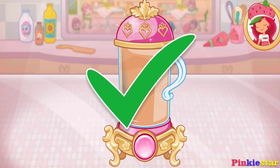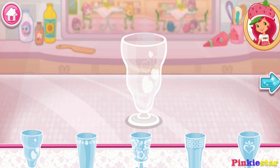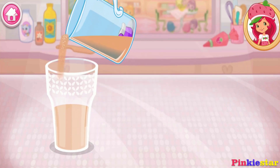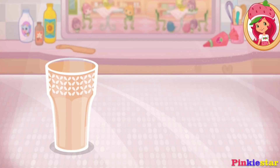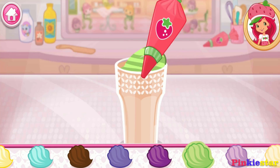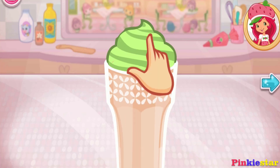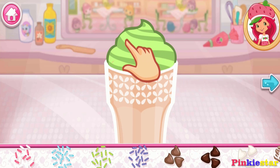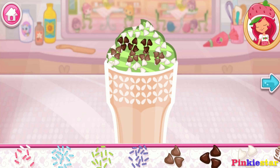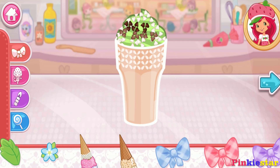Excellent work! Now choose your favorite glass. You're almost done — just add some more whipped cream. Yum! Let's add some sprinkles to our dessert; use your finger to spread them around. Now we can add candles, toppings, and decorations. You can move them, change their size, and turn them however you'd like.